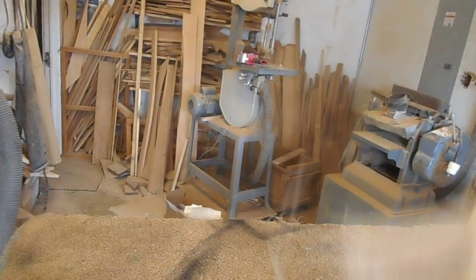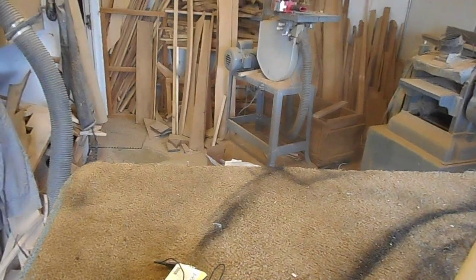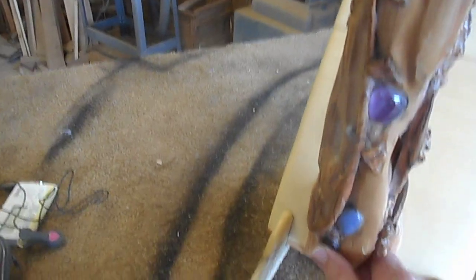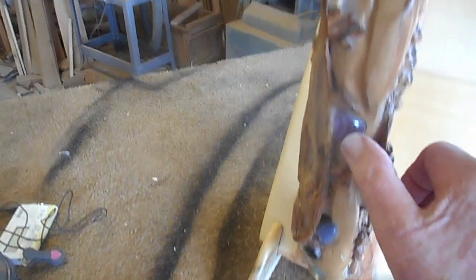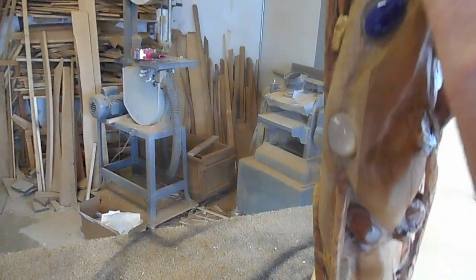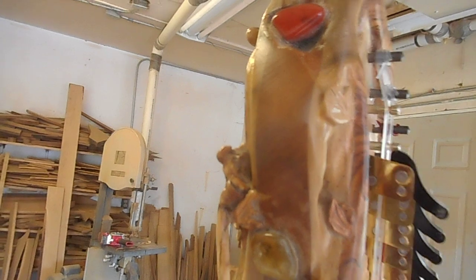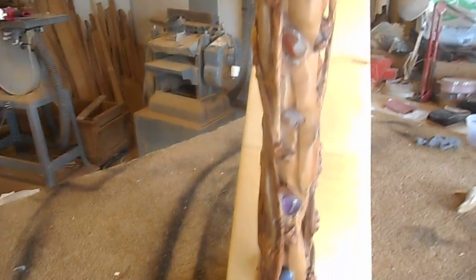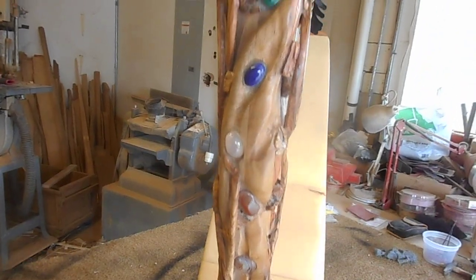On the front of the harp — let me brush this off, my shop has a lot of sawdust — there are 12 gemstones, counted 1 through 12 up to the top. They're meant to represent the 12 precious stones that were on the breastplate of the high priest at the ancient temple in Jerusalem, going up the front of the harp.